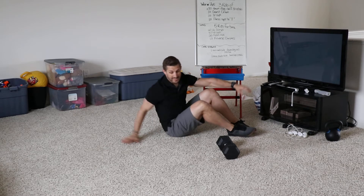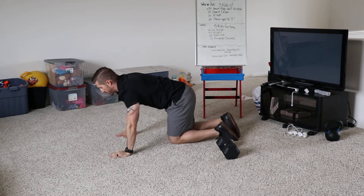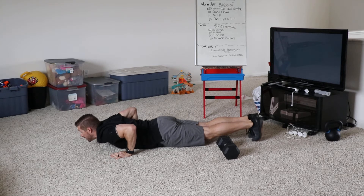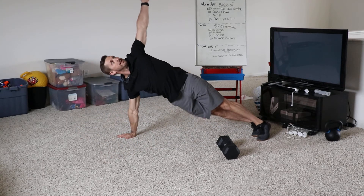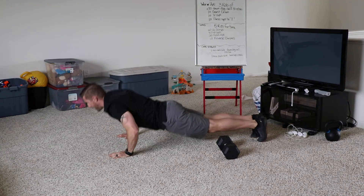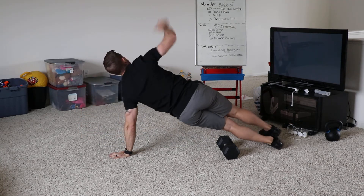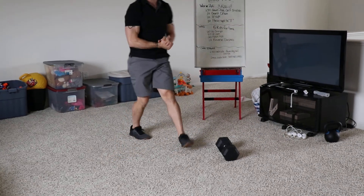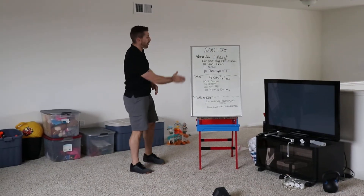Push-ups to a T: get into a good push-up position from the ground, because we push up — we don't let down. Push up, turn, make a T, come back down. One, two, and so on. Three rounds of our warm-up today.